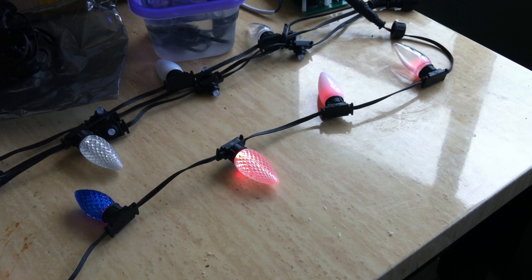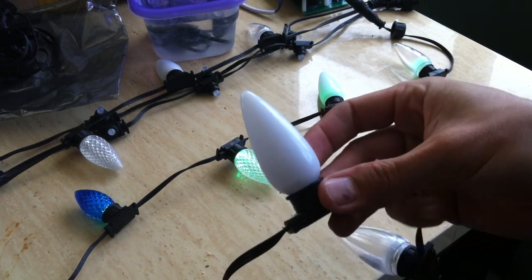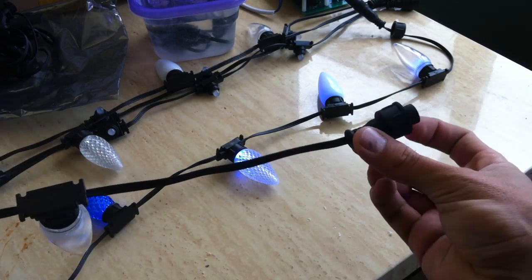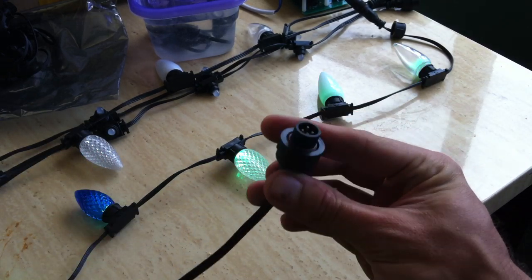Hello, everybody. I just wanted to send out an update. I know a lot of you have been following online our progress for these new pixel strings, and we're finally done with all of our prototypes. I got the very first production run pixels in this week. I wanted to take a few minutes to go over and explain all the details of these things.